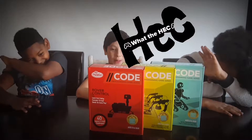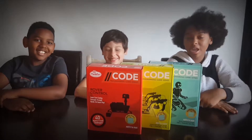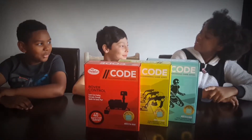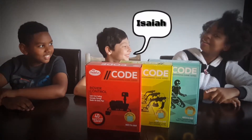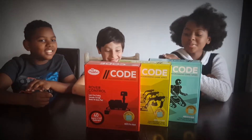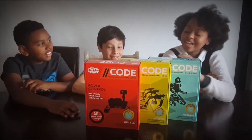Hey guys, this is What the Heck Reviews and today we have a special guest. Who the heck are you? I'm Izaha. Okay, we used to play games — check me out. Thanks.